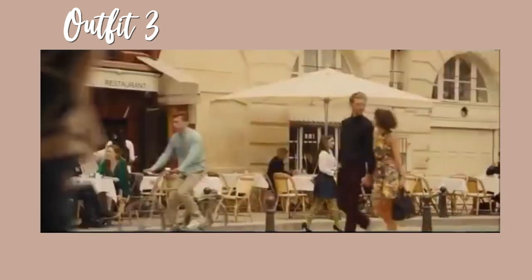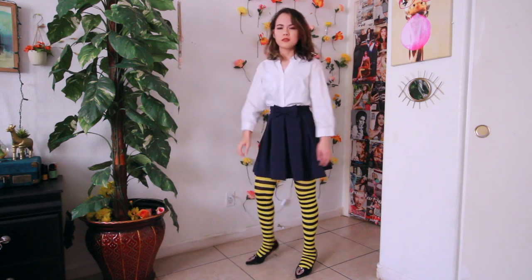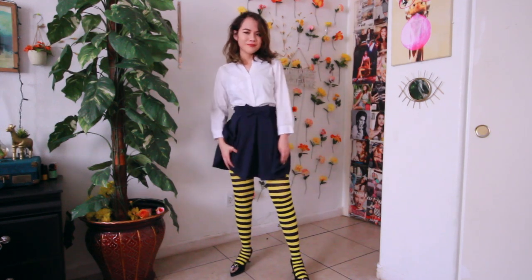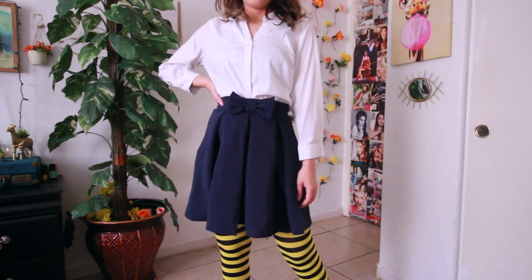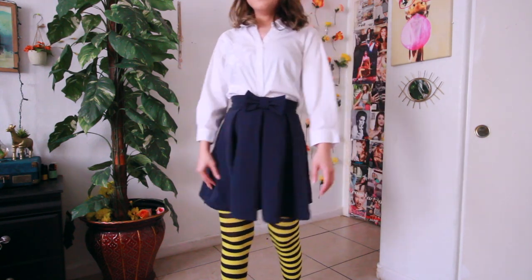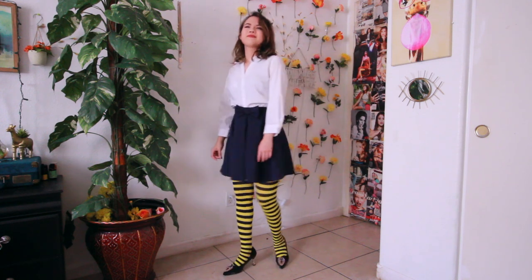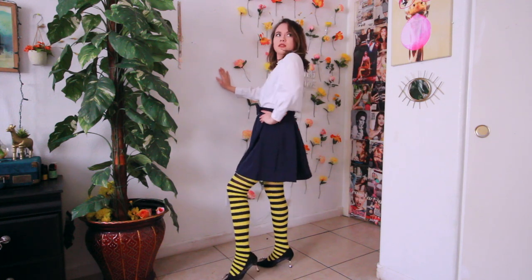Now onto outfit number three, the last outfit I'm recreating for this video. It's the outfit Louisa was wearing when she was reading Will Traynor's letter — it was a sad moment but I really love this outfit. The white button-up shirt is from Forever 21, the skirt is from Shein, and the stripey leggings are the same ones from the first outfit, also from Amazon. The same black pumps from Shein complete the look. And that is outfit number three!